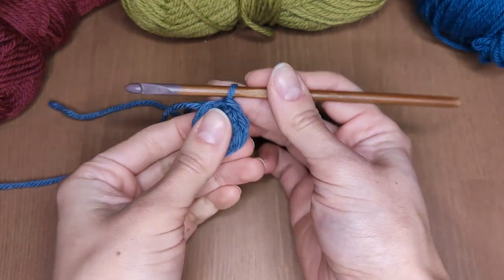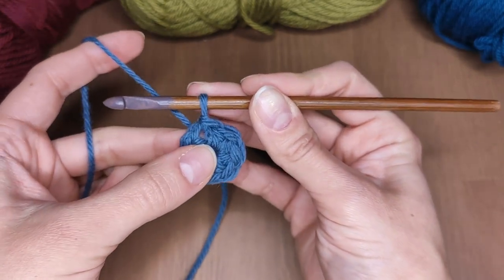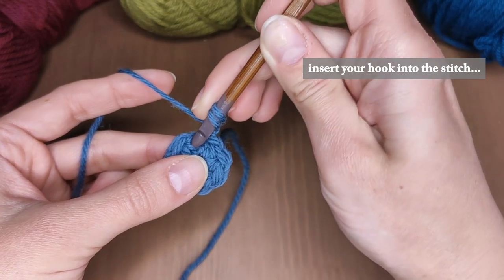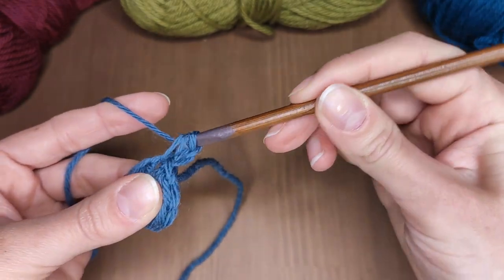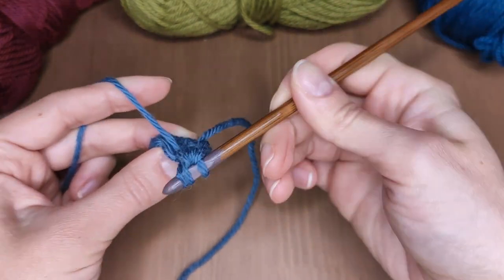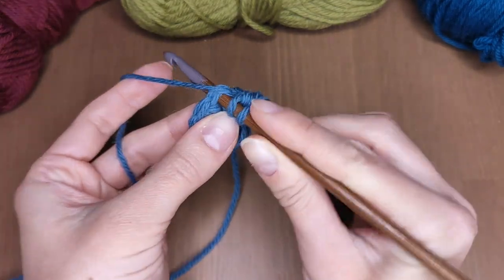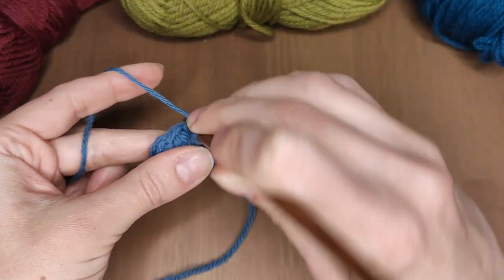We are going to make 2 half double crochets in each stitch, but we start here in the space right by your chain. Make 1 chain stitch, then yarn over. You've got 3 loops on your hook — now pull through all of them. Make another half double in the same space. As I said, work 2 half double crochets in each stitch so you should end up with 16 of them. Working the first 2 stitches so close to the beginning stitch will help us get a tighter circle to start with.